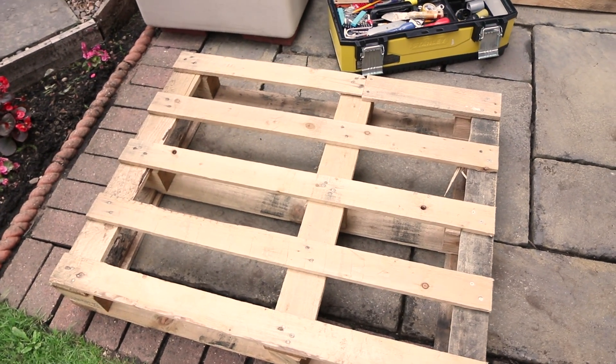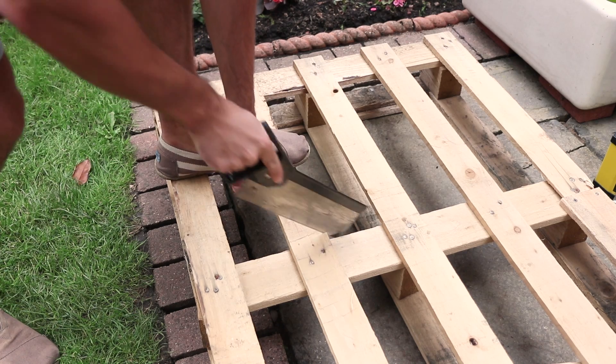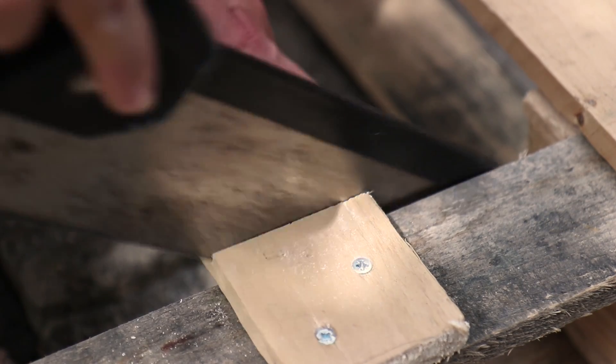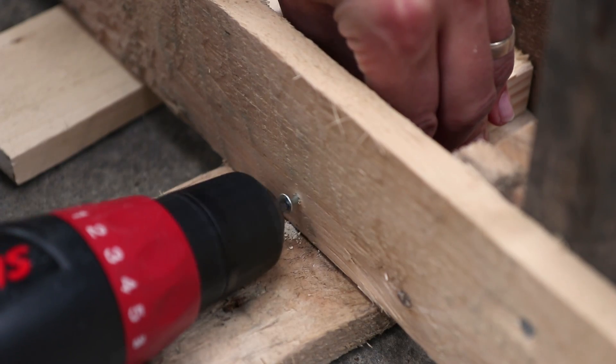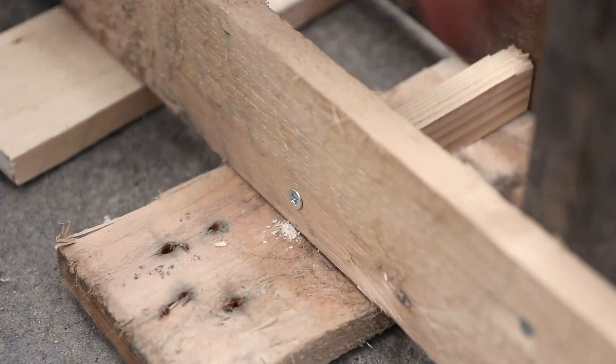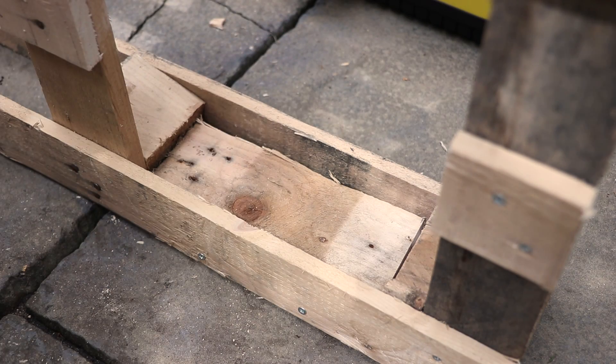Decide which pallet you want to be on the front of your BBQ station, then saw off any pieces of wood that need to be removed to make room for any storage or shelves. To make your shelves, screw in any supports, cut scrap pallet wood to size and screw to the supports.